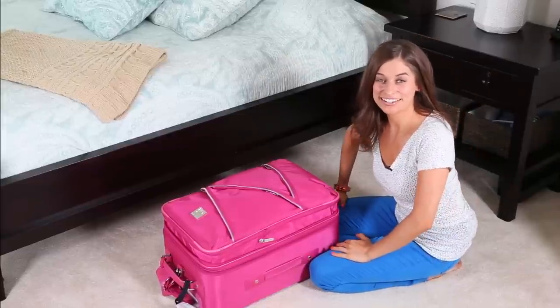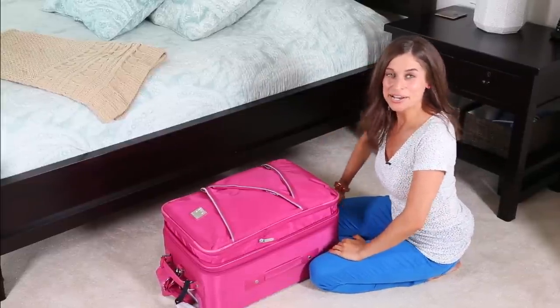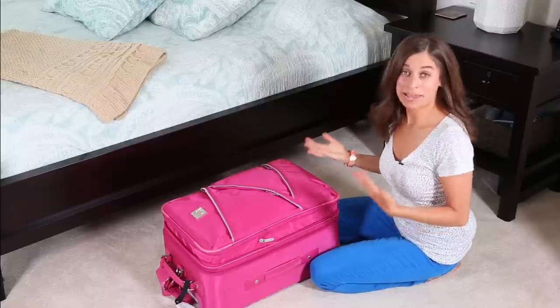Hi everyone! I'm Alejandra from Alejandra.tv and in this video I'm going to show you how to pack a carry-on suitcase and also use packing cubes.